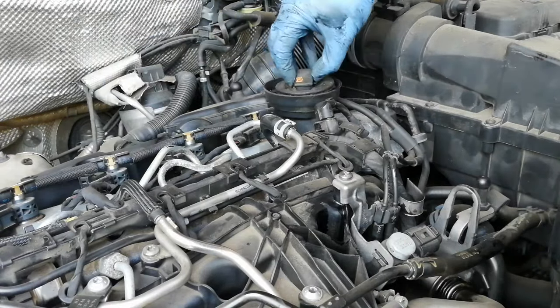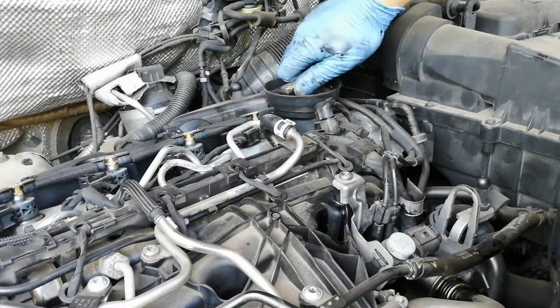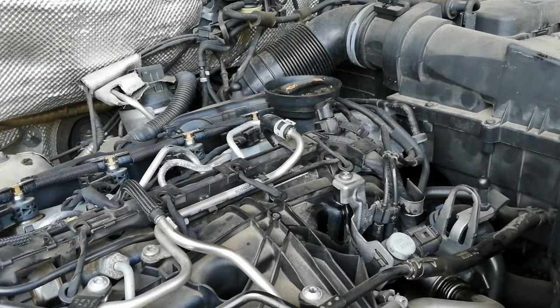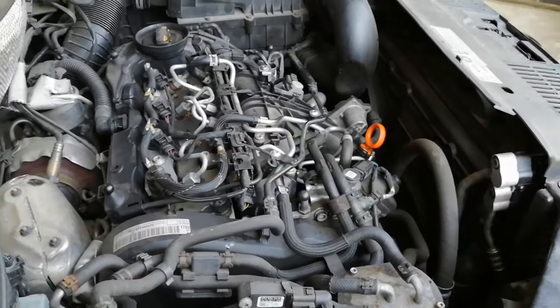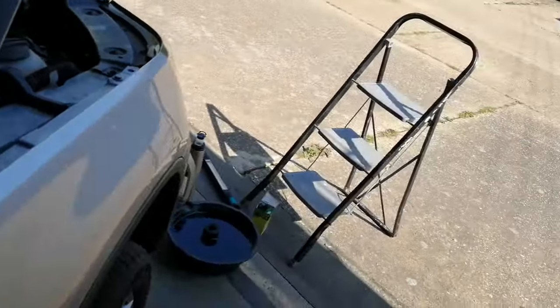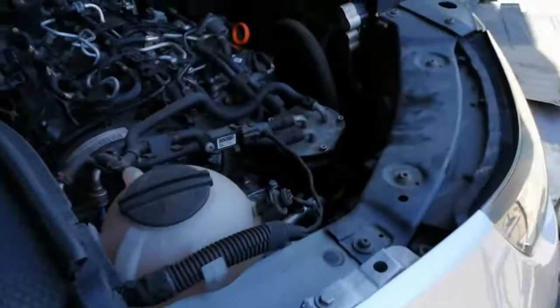Put the oil cap back on. Now you're ready to start the car up, let it run for about 10–20 seconds, and then double-check the oil level. I had the car running for about 20 seconds — turn it off now.